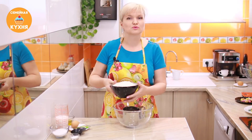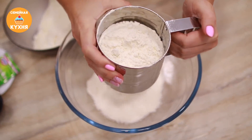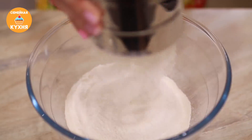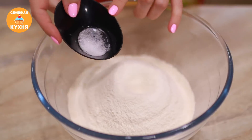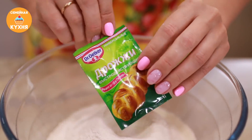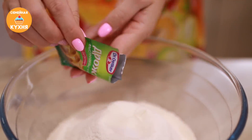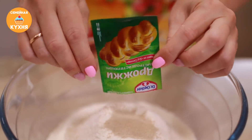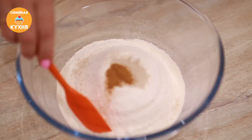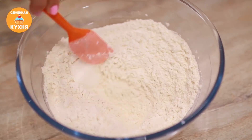Начнем приготовление с теста. Для начала просеем муку — муку для выпечки всегда нужно просеивать, чтобы обогатить ее кислородом. Благодаря этому процессу тесто получается более однородным, без комочков и выше поднимается. В муку высыпаем щепотку соли. Добавляем быстродействующие дрожжи от доктора Откер в яркой зеленой упаковке — немецкое качество, которое никогда не подводит. Тесто всегда получается пышным и воздушным. Чтобы тесто получилось ароматным, всыпаем немного мускатного ореха. Перемешиваем и отставляем в сторону.